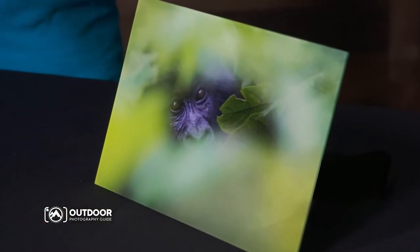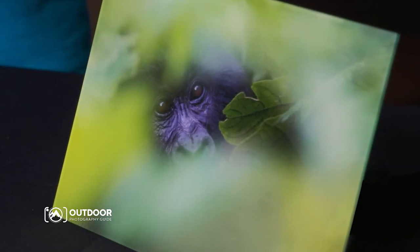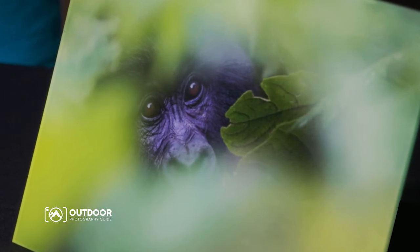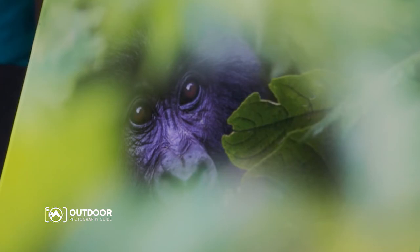One thing you should definitely check out is Bayphoto's new non-glare finish for its acrylic prints. This allows you to add depth and impact to your prints without getting that annoying reflection, so it's perfect for displays that are going to be shown under a variety of lighting conditions.